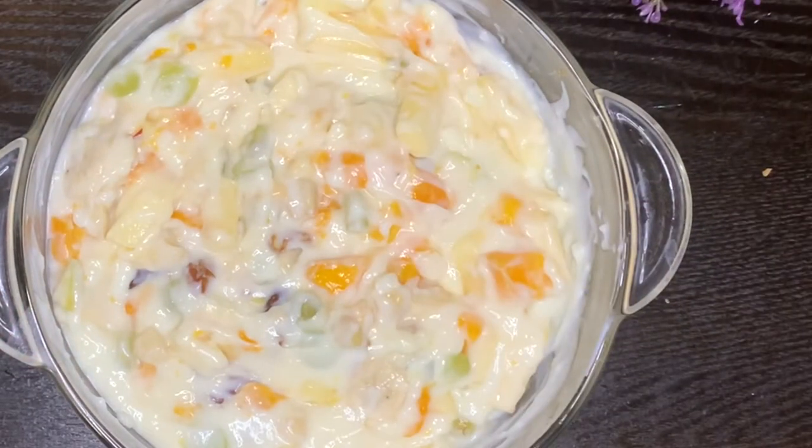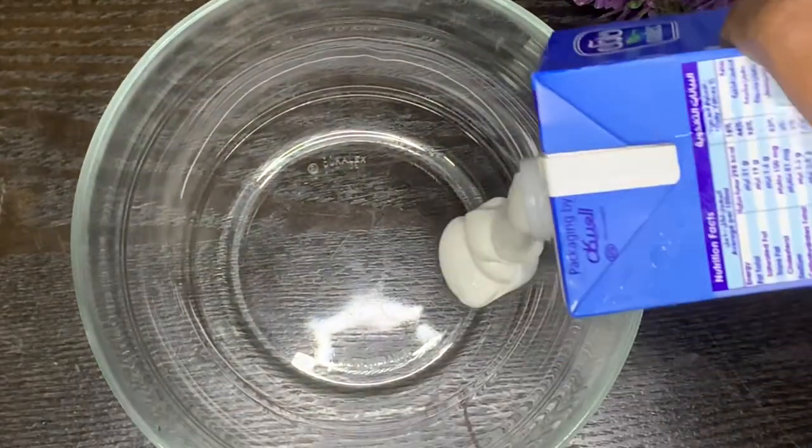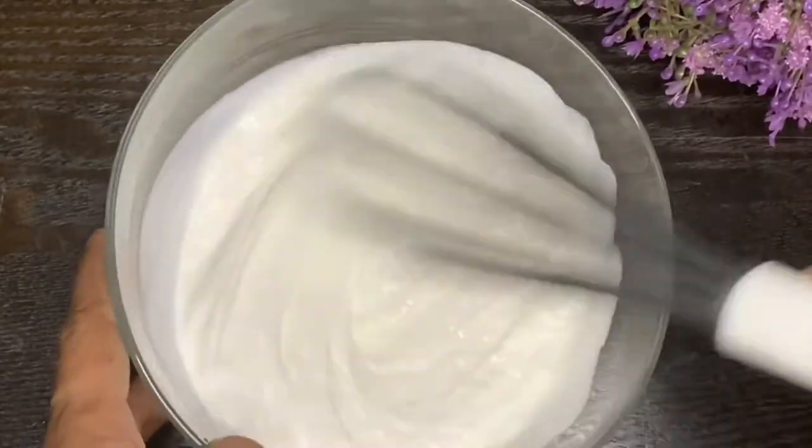Now we are ready to add a bowl with 250 ml whipping cream and mix it in.